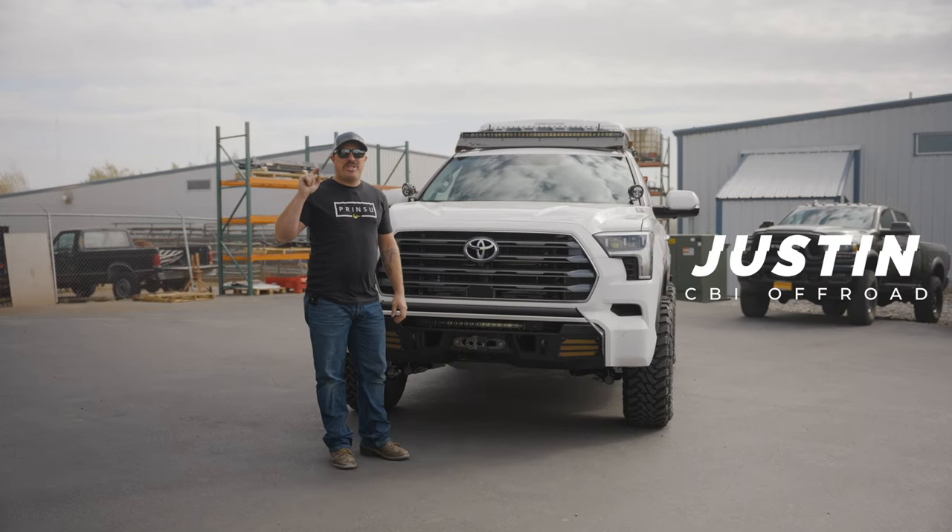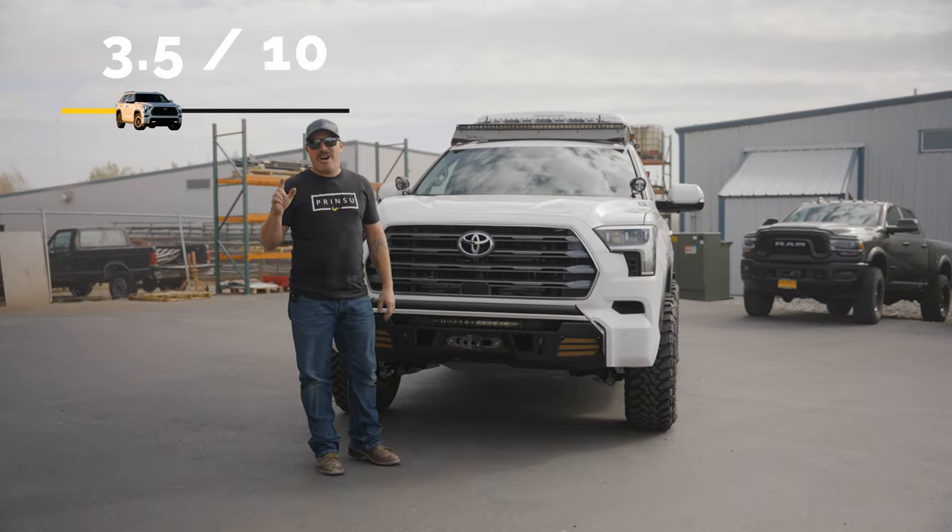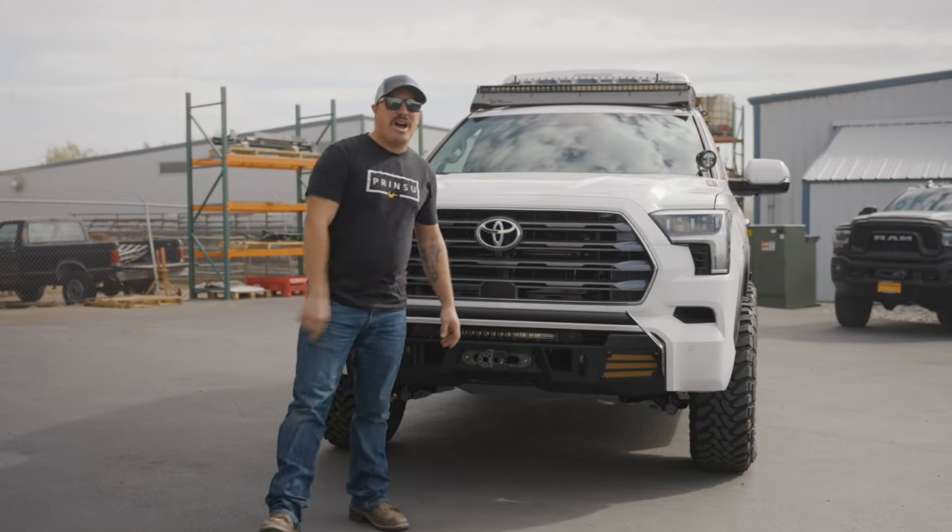All right guys, last time you saw this Sequoia, we gave it a 3.5 CBI off-road rating. We said we would fix it. Let me show you how we did it.